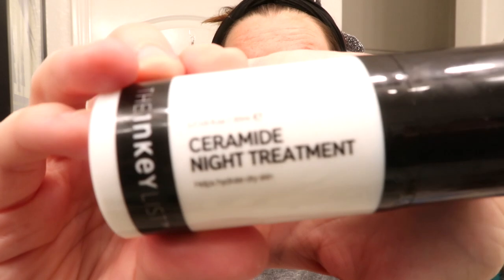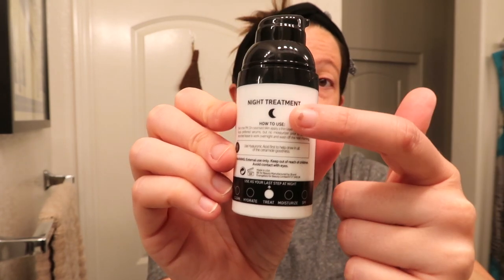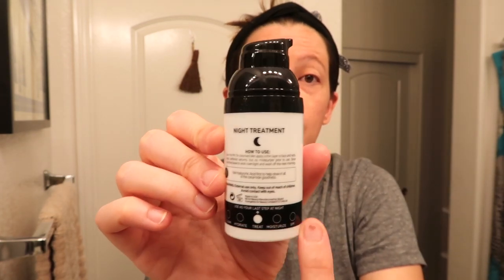Next I go in with another product from the Inkey List — their Ceramide Night Treatment. This is mainly for hydration: it helps your skin feel rehydrated and supple in the morning, almost bouncy to the touch. I've been loving this. It comes in a handy little pump, and just like the eye cream, the back of the packaging tells you exactly when to use it — only at night — and which step in your routine to apply it. I use one and a half pumps and pat it into my face.